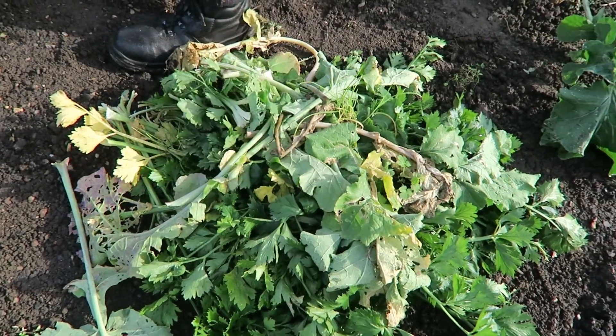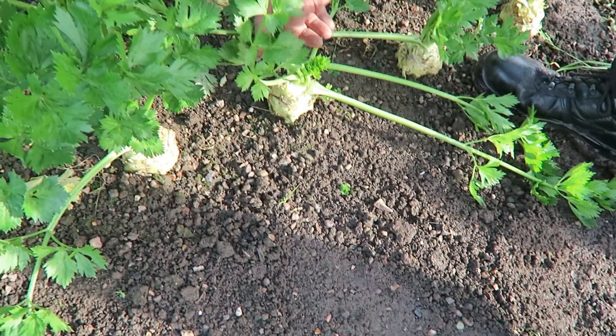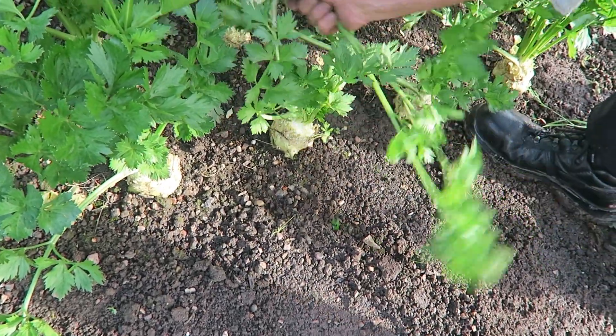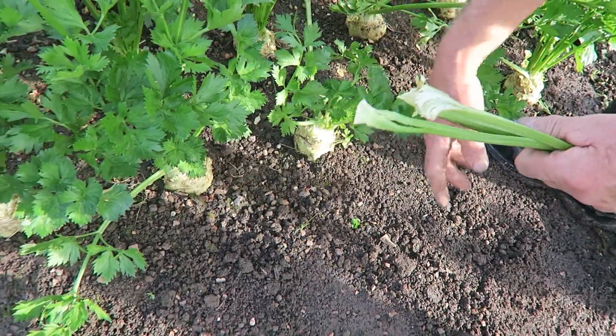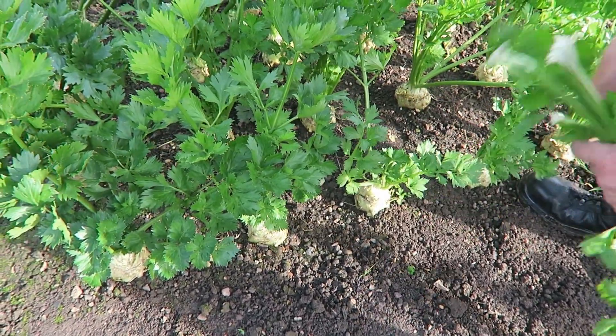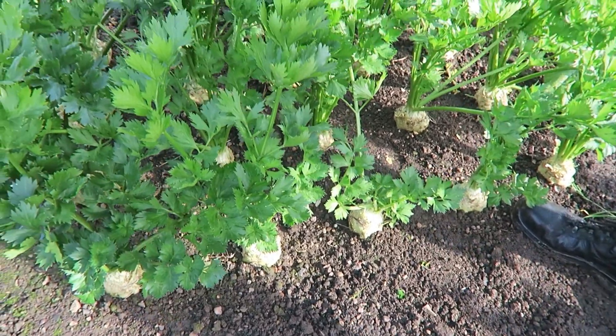Another little job to do on the celeriac — we're going to remove some of the outer leaves so that the root will swell up a little. It does help them swell towards the autumn. I've also taken a few outer leaves off the swedes that were getting a bit damaged. We just strip those off — they'll be fine, and that will help the roots swell up. I've done all those now and we just hope we get some nice rain — that'll swell them right up.